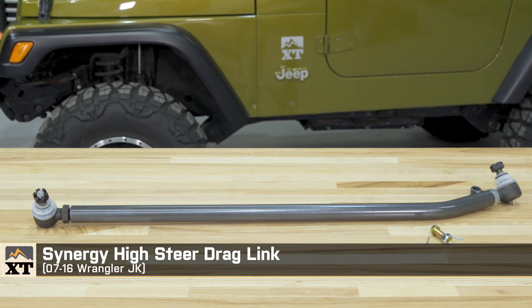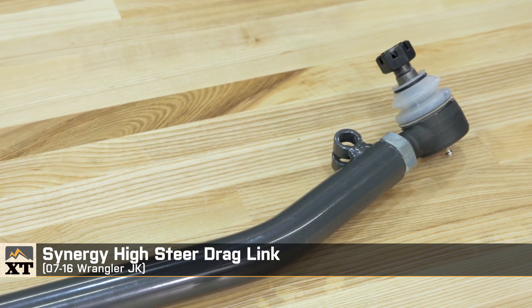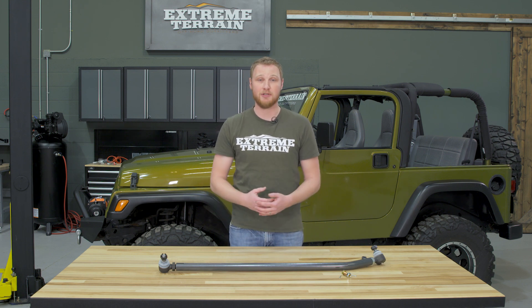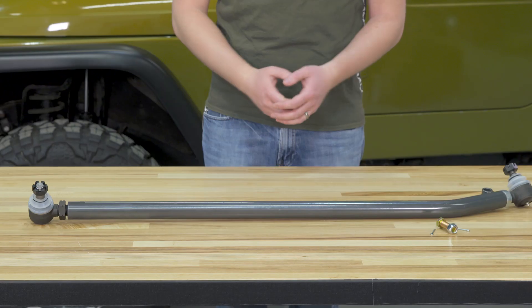I'm Ryan from extremeterrain.com, and this is my review of the Synergy High Steer Drag Link fitting all 2007 to 2016 JKs. This drag link is for any of you who are running larger tires and want to make sure that your drag link isn't going to flex under that additional stress, or those of you who have damaged or bent your drag link off-road.